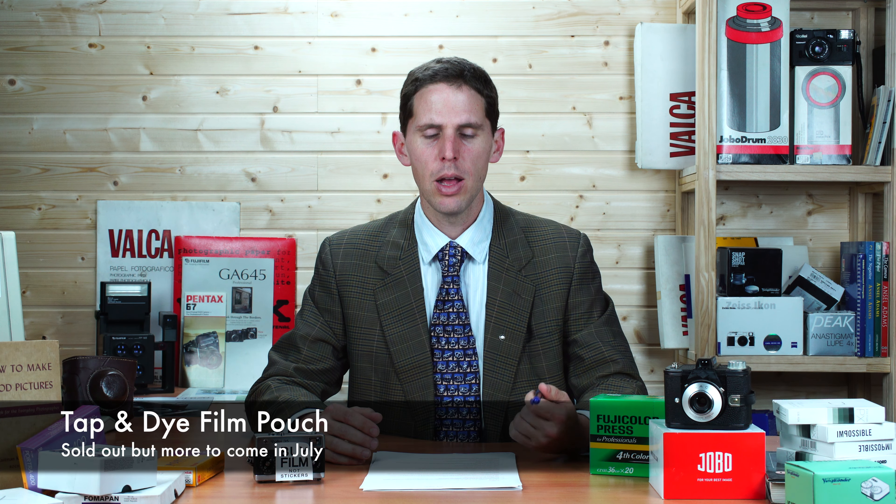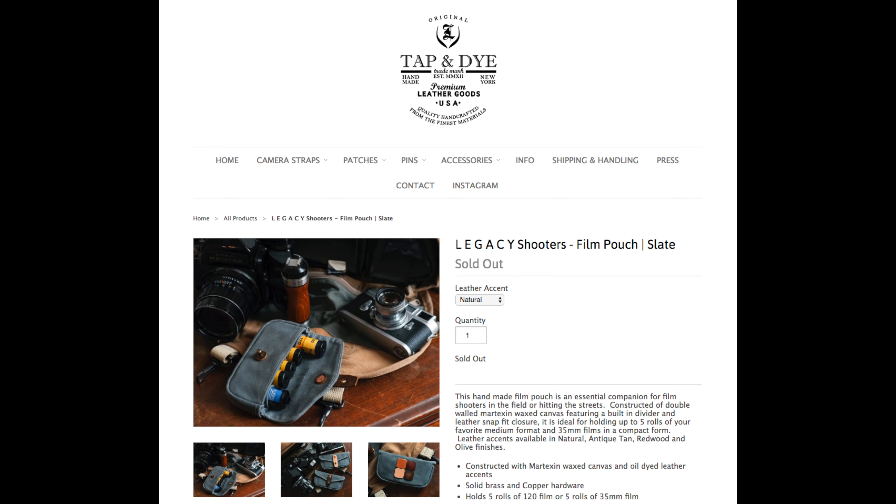There's a camera called Videre V-I-D-E-R-E 35 pinhole, which was a previous Kickstarter. Kickstarter has done something called Kickstarter Gold, where their favorite projects get redone. This manufacturer has made a smaller 35mm pinhole camera that looks like a TLR and shoots on 35mm film.